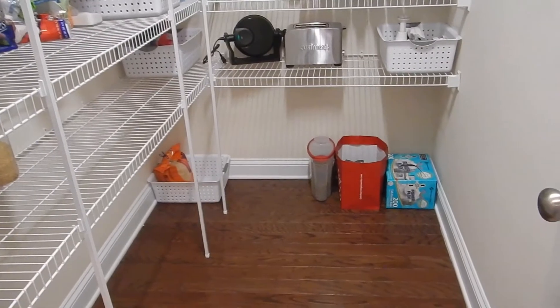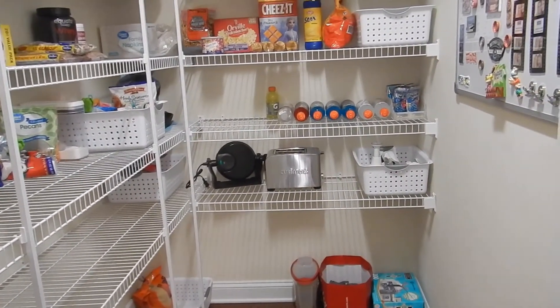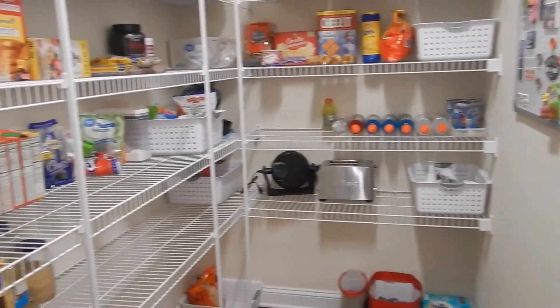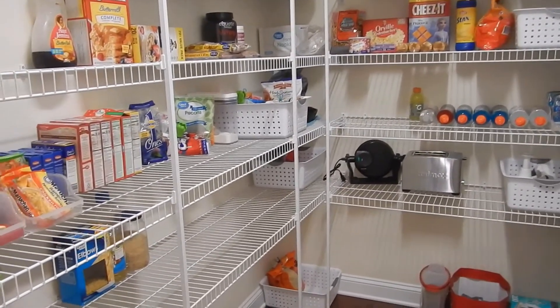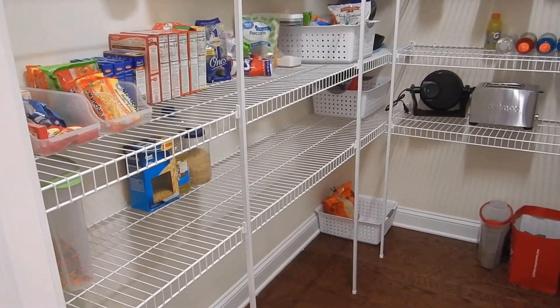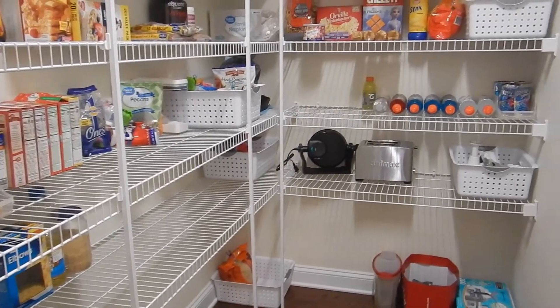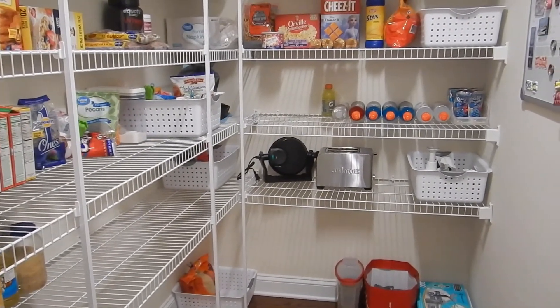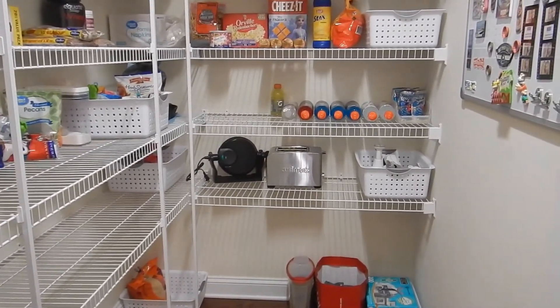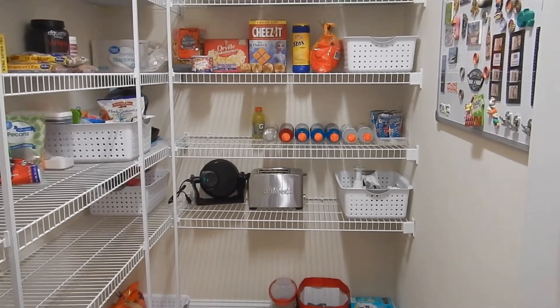I do plan on coming back and doing a deep clean and labeling the baskets so I can remember what's in them, and just checking them periodically to make sure they're clean. But that is it for today — if you want to see more videos like this, please subscribe to my channel and like this video. I hope you have a wonderful day. God bless and I will see you next time. Bye.